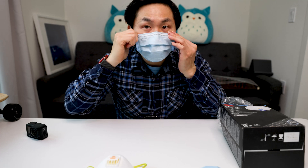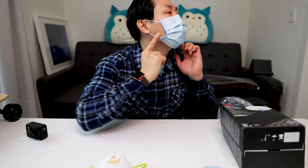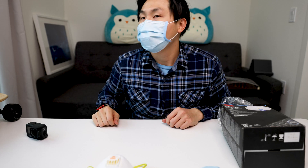Always check — if you have a mirror, check the nose, check the side, and the bottom part, left and right.